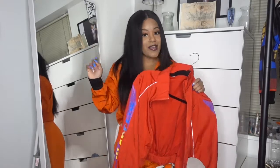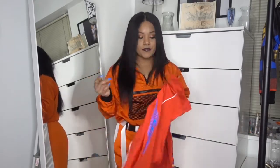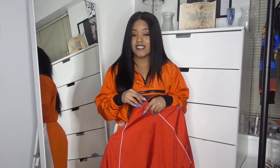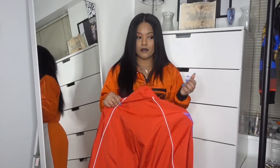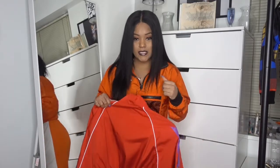I found it on AliExpress for like half the price. The African Mall website kind of looked like AliExpress to me, so I went and checked and sure enough they had it for way less. So I don't know if I'll be shopping at African Mall again because they have the same items as AliExpress. No shade, but that's the real tea. If you want to shop at African Mall, spend your coin — but if it's on AliExpress for cheaper and the same quality, why wouldn't you go to AliExpress?